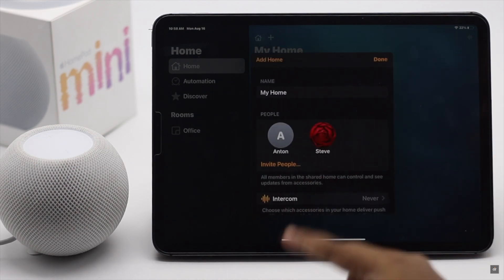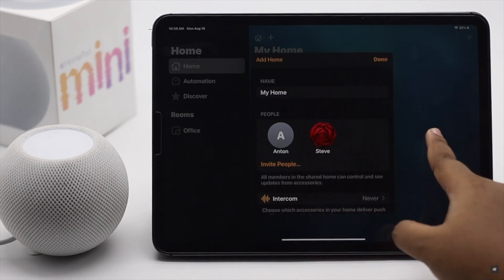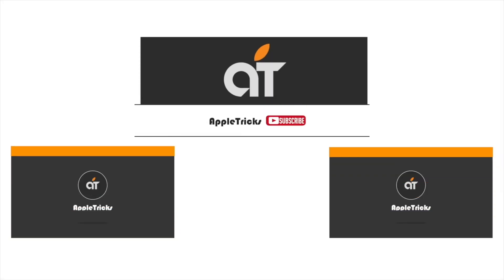Once they accept, they will be added to your home. This is how you can connect HomePod mini with iPad Pro or Air and add members to your home so others can use your HomePod mini. Thanks for watching — if you have any questions on the topic, let us know in the comment box, and always stay with our channel. Thank you.